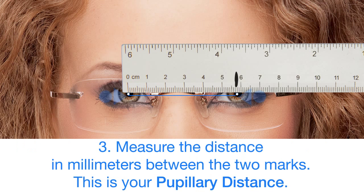Step 3: Measure the distance in millimeters between the two marks. This is your pupillary distance.